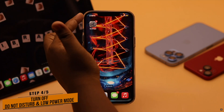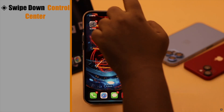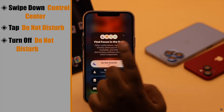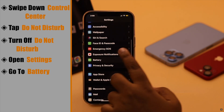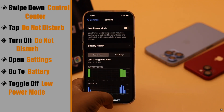If Do Not Disturb mode or Low Power Mode is turned on, your vibration might not work. Make sure to turn them off. Swipe down the Control Center, tap Do Not Disturb and turn it off. Now open Settings, scroll down to Battery, and toggle off Low Power Mode. This should fix the vibration not working problem.